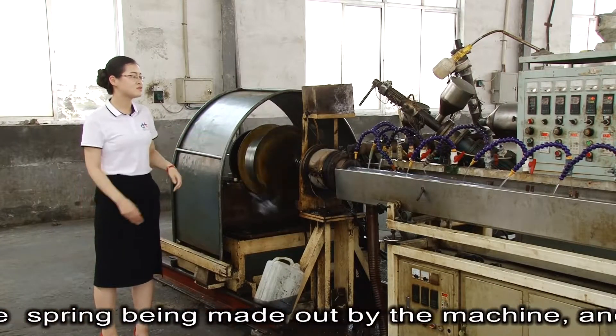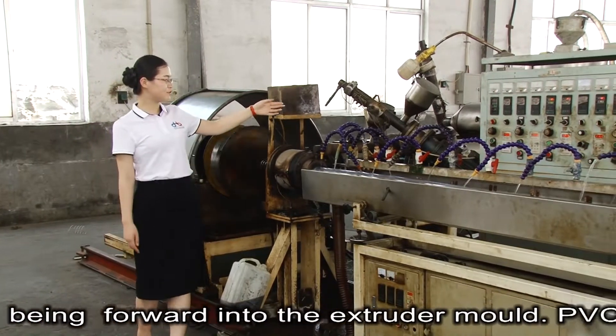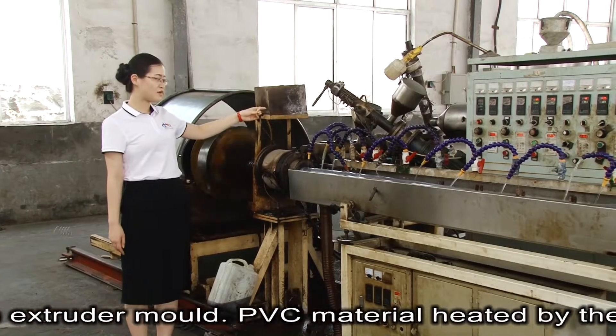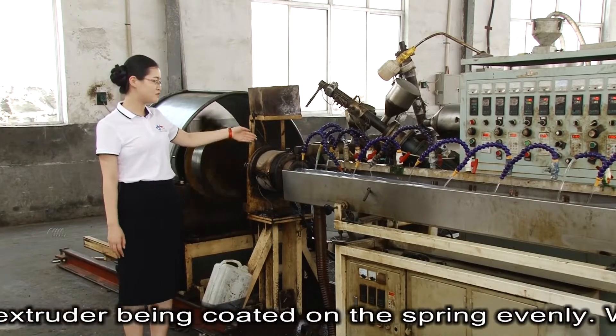The spring is made by the machine and fed forward into the extruder. PVC material heated by the extruder is coated onto the spring evenly.